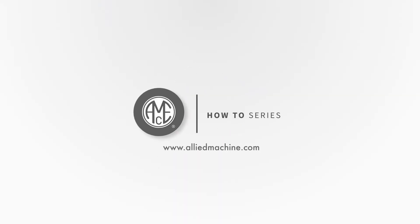Thank you for watching this video. Watch more how-to videos right here on our YouTube channel or visit AlliedMachine.com for further information.